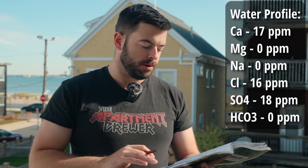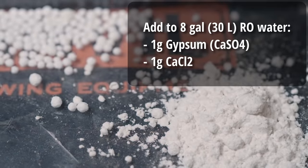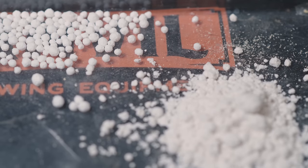For the water — and this is one of the single most important ingredients when it comes to brewing Czech lager properly — the water has to be soft, almost next to nothing in it. Depending on your water source, you're usually going to want to either dilute it with distilled water or just start with RO water and add a very small amount of salts. The water profile I'm aiming for is incredibly light: 17 ppm calcium, 0 ppm magnesium, 0 ppm sodium, 16 ppm chloride, 18 ppm sulfate, and 0 ppm bicarbonate. To achieve this, I'll take eight gallons of RO water and add one gram of gypsum and one gram of calcium chloride. This soft water guarantees a soft character in the beer and really allows the delicate character to come through.